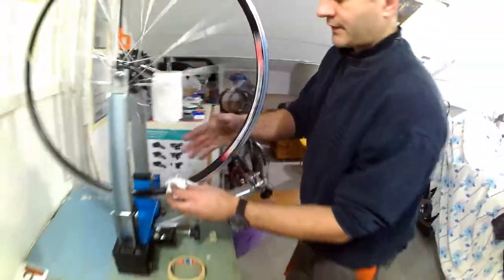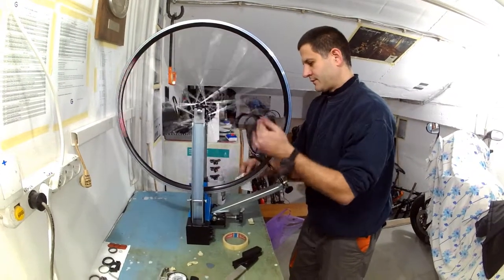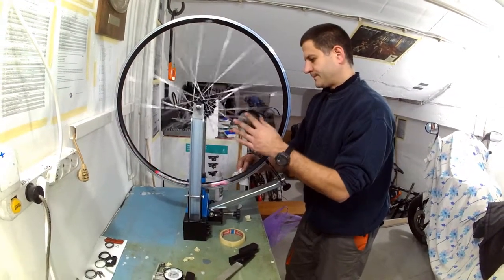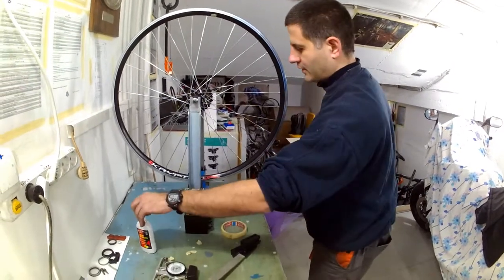Now I will wipe off the excess oil from the rim so it doesn't make too much of a mess. This rim is now prepared for truing.